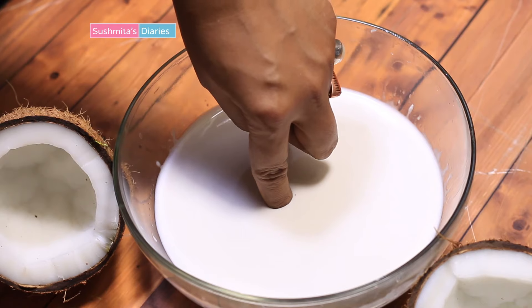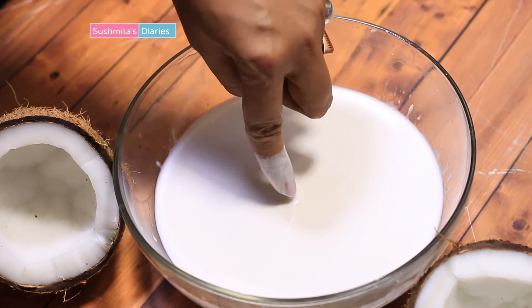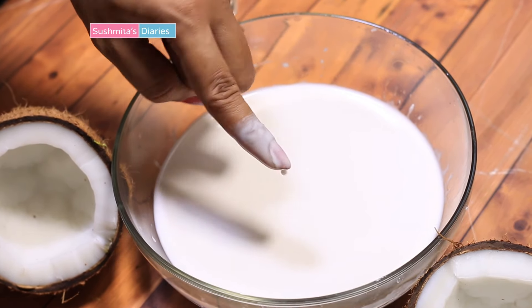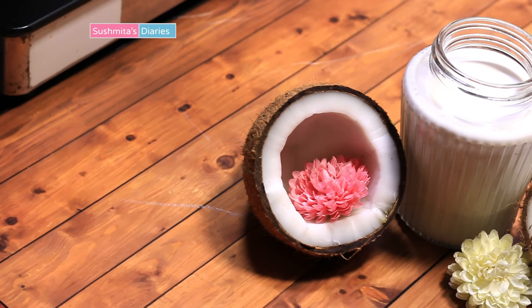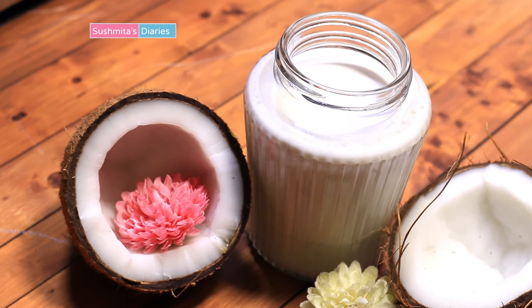I have shared various hair packs for treating dandruff, split ends, frizziness and breakage that include coconut milk cream as the primary ingredient. So make sure that you check it out — all the links are given in the description box below.